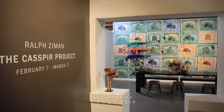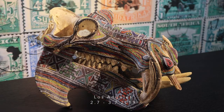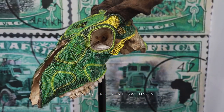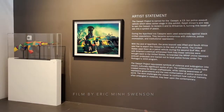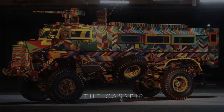Hi, my name is Ralph Zeman, welcome to the Casper Project. The Casper Project is a beading project on a really grand scale, and in order to show off all the disparate elements — the beads, the beaded AK-47s, the Casper military vehicle we beaded — we took over a 22,000 square foot warehouse down in the Arts District. It's a series of rooms and as you go through them, it tells more and more of the story of the Casper.